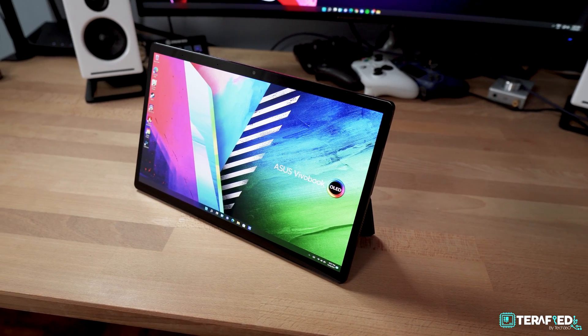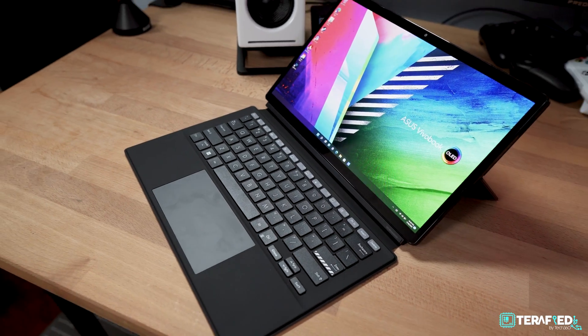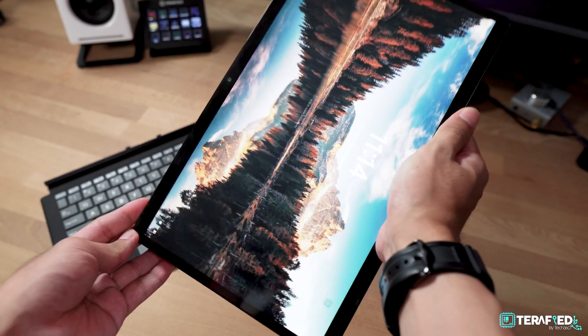But speaking of 2021, late last year we took a look at the Vivobook 13 Slate OLED from Asus and personally it was a little underwhelming. But since that review, Asus has confirmed with us that the unit we had back then was running on beta firmware — it was technically an engineering sample.